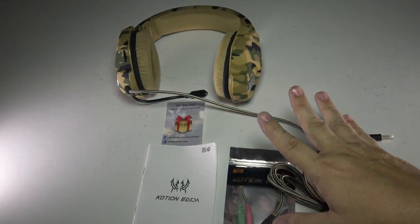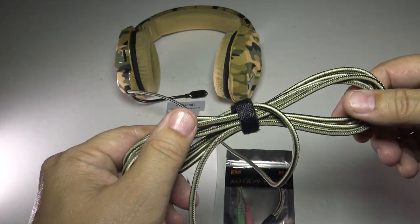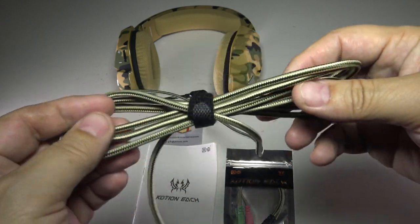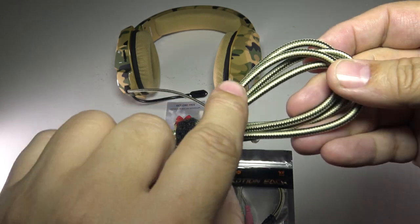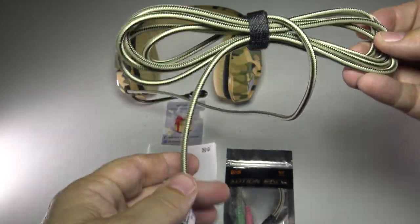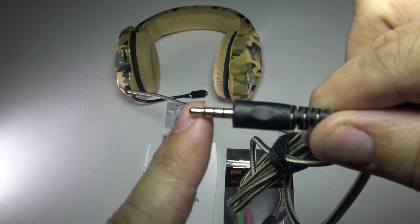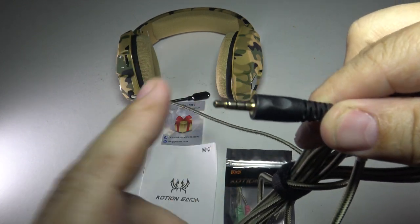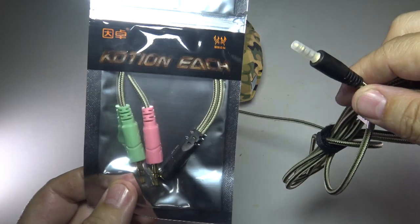One thing that stands out to me right away: you guys know I am into braided cords. It's a small sign of quality that really goes a long way — it's a tell for how much they care about the product. This is a very nice quality braided cord sporting the camouflage theme: some khaki, some green, light green. Very cool. It comes with a normal 3.5mm plug — your standard 1/8-inch size adapter — and it does include microphone on one piece.